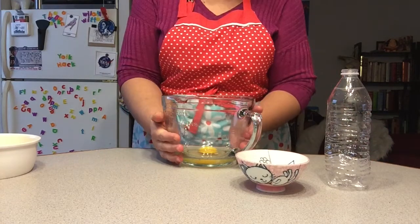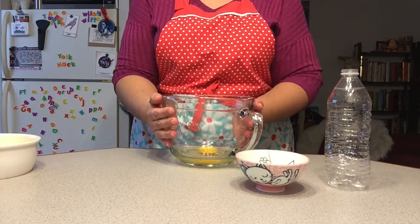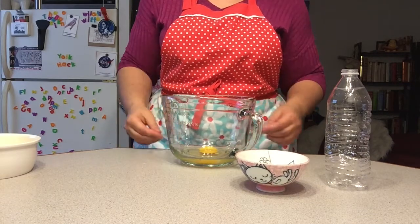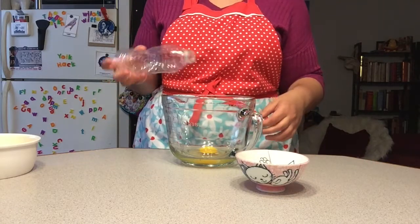Okay, time for take two. These ones are straight out of the refrigerator, so they're cold — unlike the other ones, which were slightly warm, room temperature, because I was planning to make meringues out of them. These cold ones might hold together a little better and be a little less slippery.